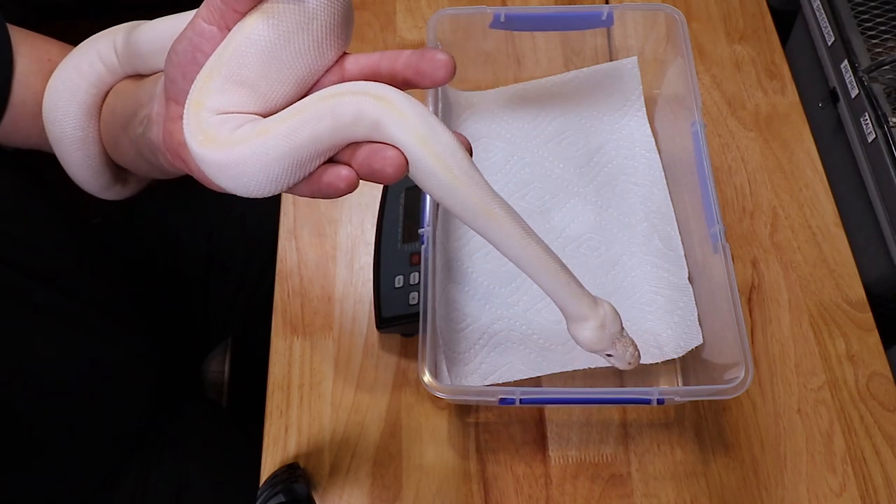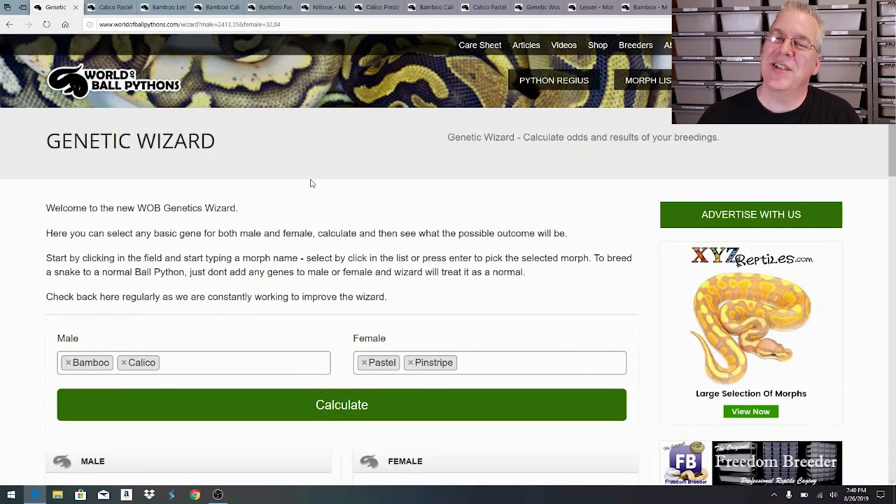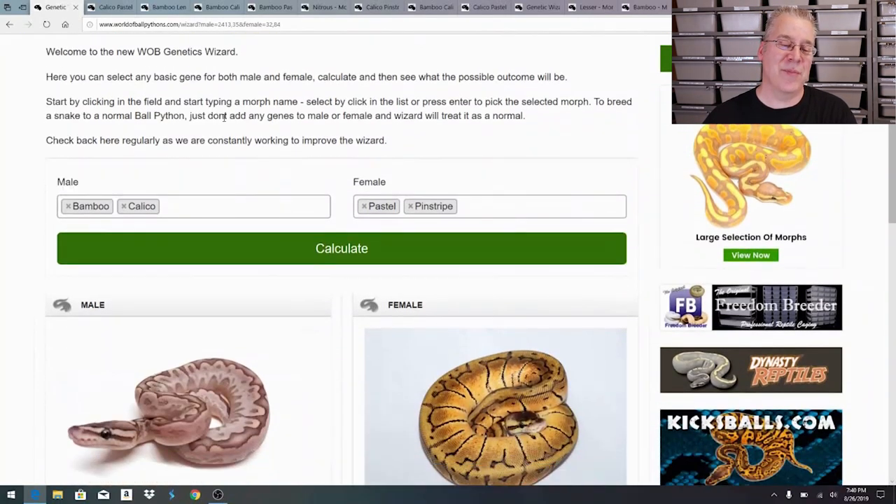Let me jump over to the computer and show you the morph calculator. I'm over here at the Genetic Wizard on World of Ball Pythons. If you want to figure out the results of your pairings for ball pythons, this is the ultimate place to go. The main reason I use it is they have pictures of everything - the adults and the offspring - which makes it really easy to identify what you've produced.